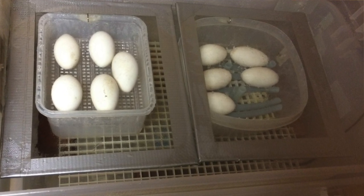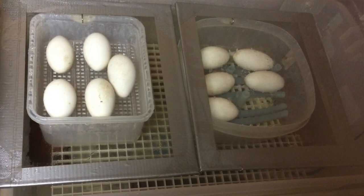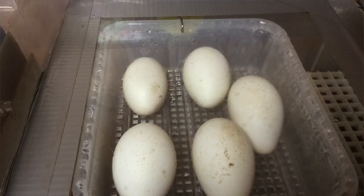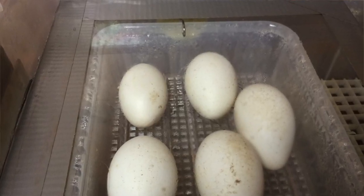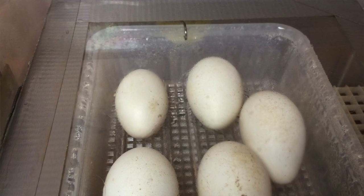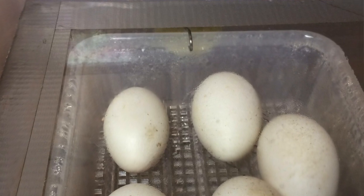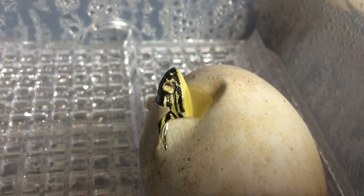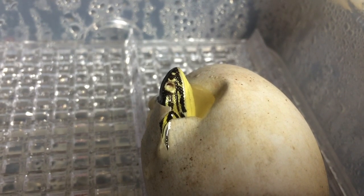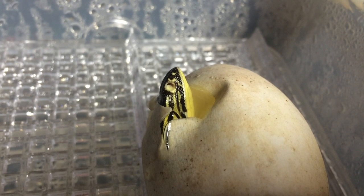I prefer to incubate over water. As you can see, I also have a glass lid on top of each egg container. I don't keep these egg containers airtight — I do have a clip at the end of the egg container, and that allows a little bit of airflow within the egg container.